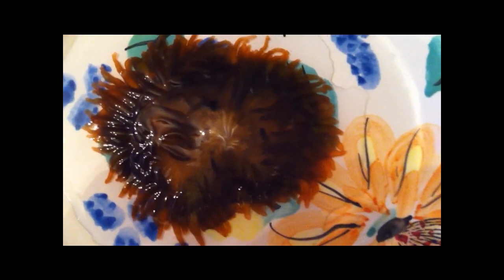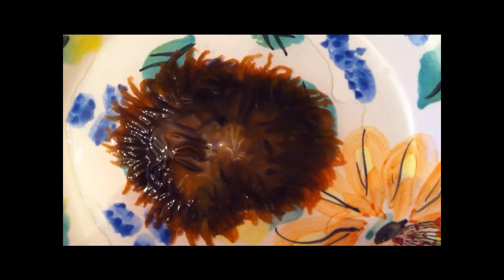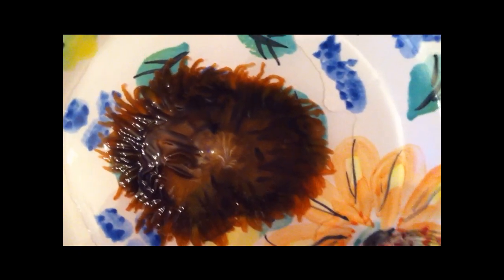Now that I have it situated, this part right here is its mouth. Underneath of that, it's got a foot which it uses to attach itself to the rock. So what you want to do is have the foot positioned directly under the mouth, so that when you cut it, you have a part of the foot and the mouth on each half, so that way it can grow itself back together.